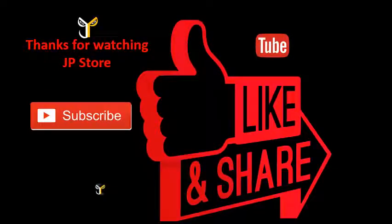Thanks for watching J.P.S.T.O.R.E. Please do subscribe, like, and share.